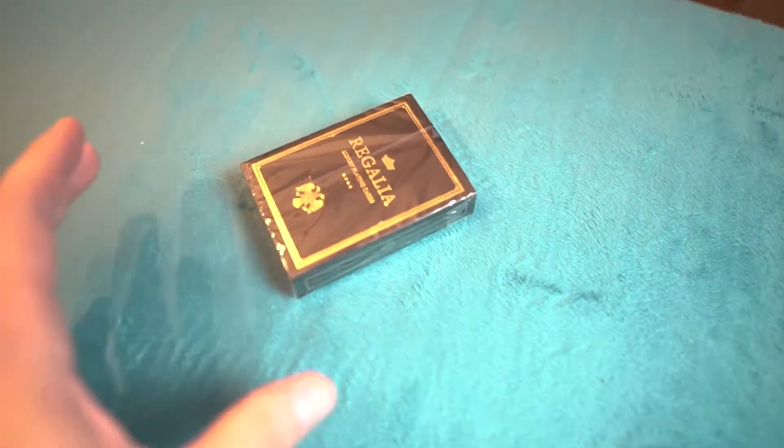I know you guys are all curious about playing cards, so let's have a very short look at the regalia deck — I don't want to leave you without that. Just a tiny, tiny, tiny quick look. By the way, that's the new close-up mat that I've built — I really like that, and more on that coming very soon in the next video. Let's have a look at the regalia.